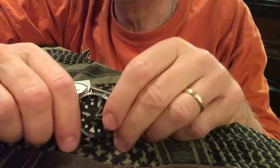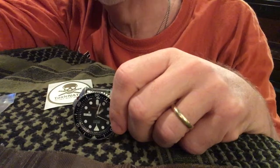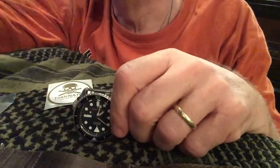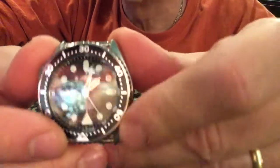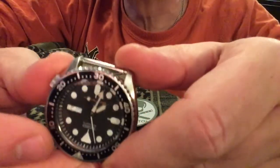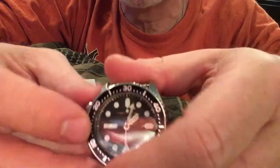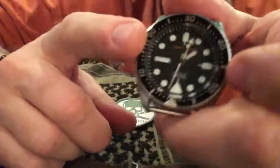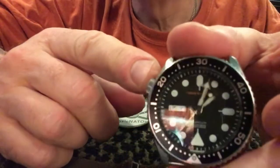My Seiko black monster watch went on the fritz — it's becoming very, very slow. For my birthday, my wife bought me this beautiful SKX 007, and it is just a beautiful watch. I love automatic watches; I'm not a big fan of electronic watches, and this is a great dive watch.